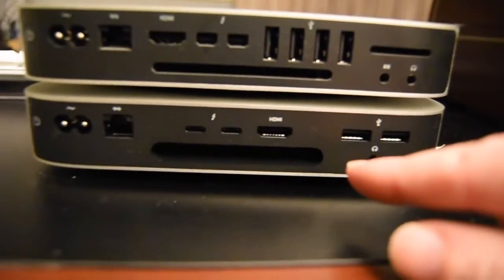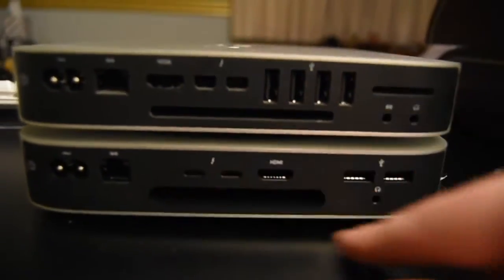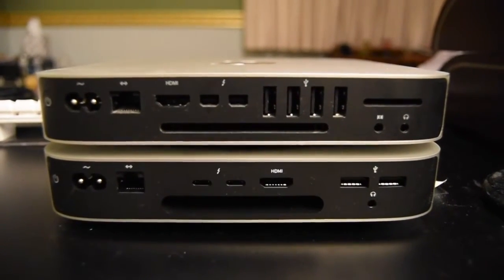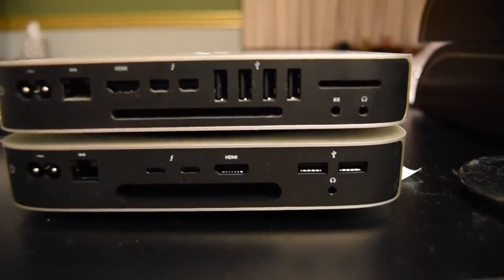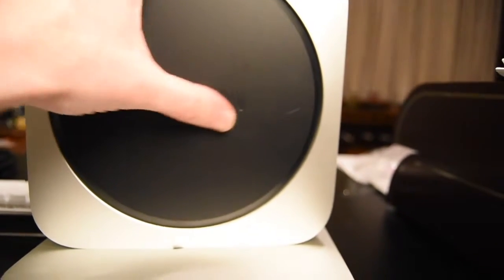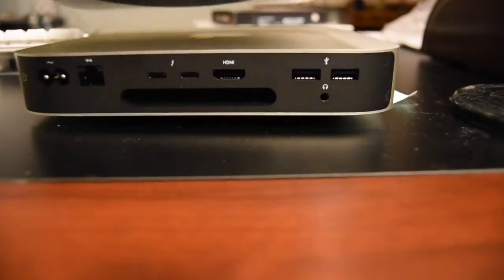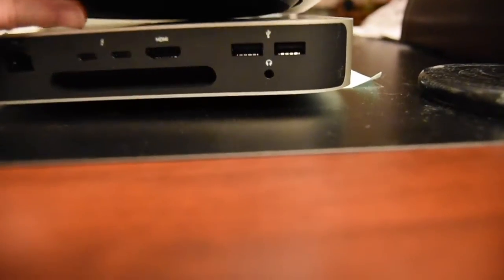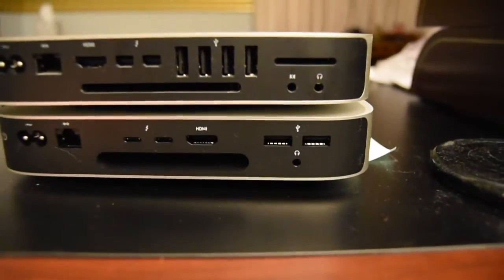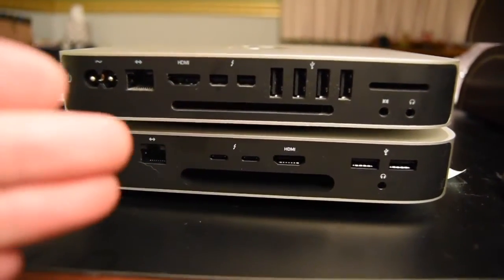That's why I got the dock, so all those extra ports can be on the front. I do like the bigger exhaust for the fan. For those unfamiliar with the Mac mini — if you flip it up, that's your fan. It sits slightly elevated from the desk, and that indent is your fan intake and outtake. You'll see how the dock complements that when we set it up.